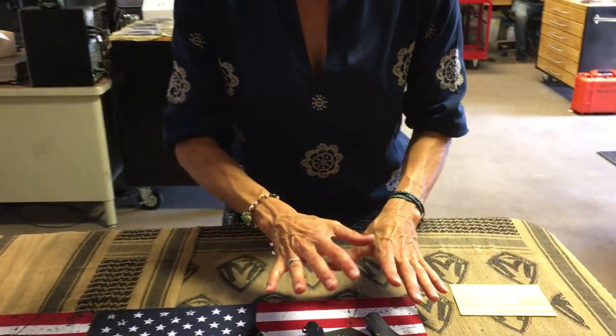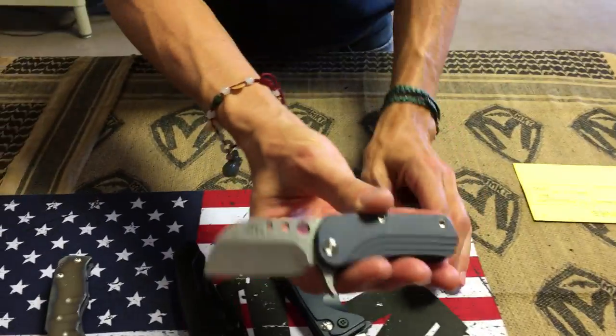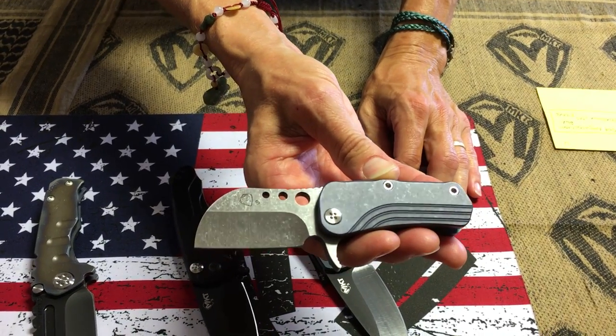Let's dive in and see what is headed Bill's way today. I have these laid out based on size, so we're going to start with the very small end of the spectrum with the Chunky Monkey.